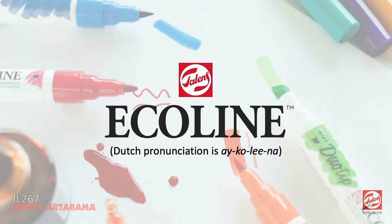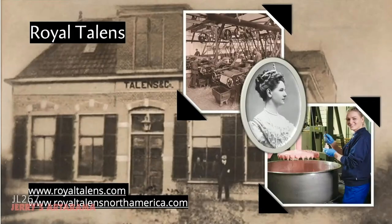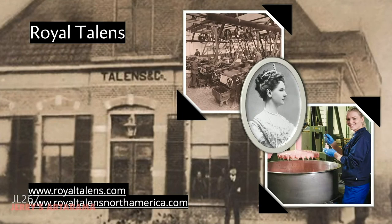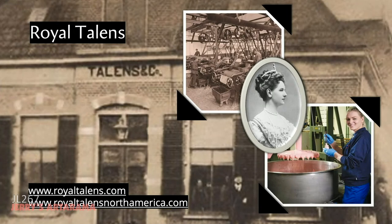So here's the presentation. Ecoline — this is how it's pronounced; I get asked this all the time. Most often in the U.S. you'll hear people say "Ecoline," but the correct pronunciation in Dutch is "Ecolina," for future reference. Let's dive into a quick intro for Royal Talens. Royal Talens is the manufacturer of Ecoline and is located in Apeldoorn in the Netherlands, about an hour east of Amsterdam by train. It's home to the Summer Palace of the Dutch Royal Family.